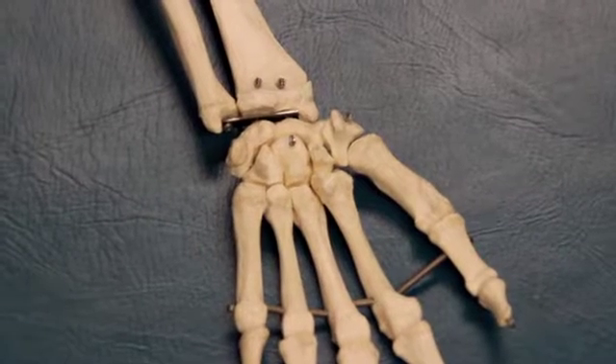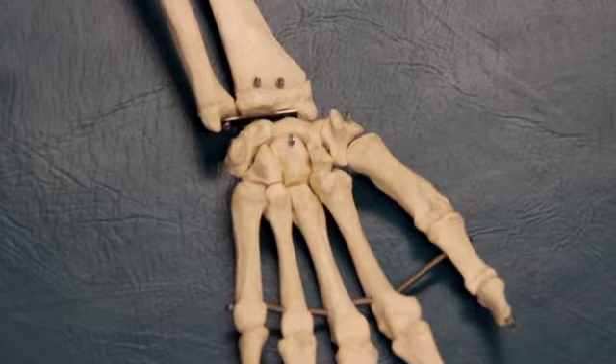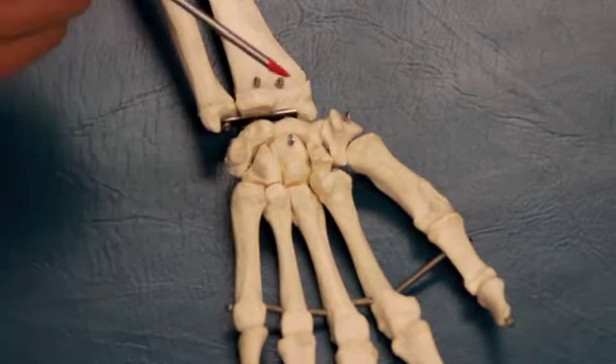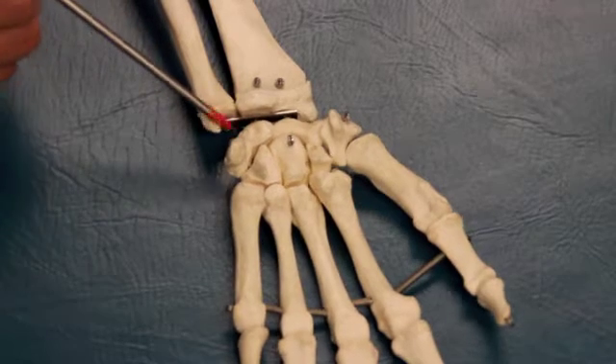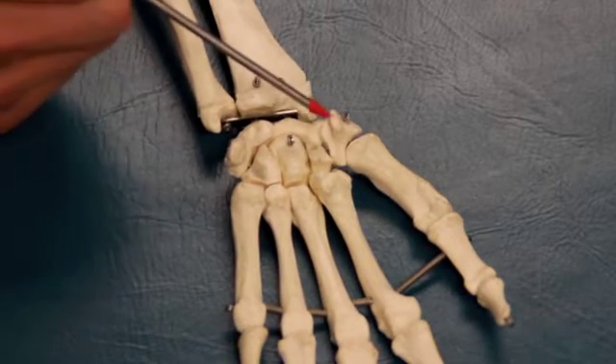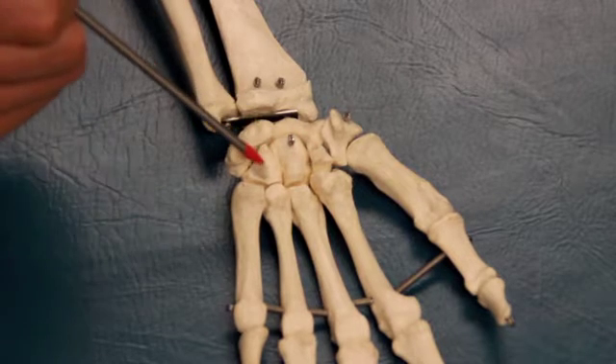In this video, I'm going to show you how to mobilize and assess the intercarpal joints. Those would be the scaphoid, lunate, triquetrum, and above that is the pisiform, the trapezium, the trapezoid, the capitate, and the hamate.